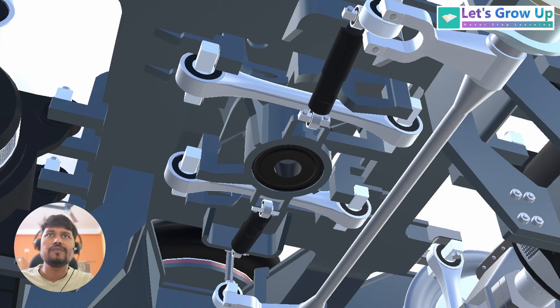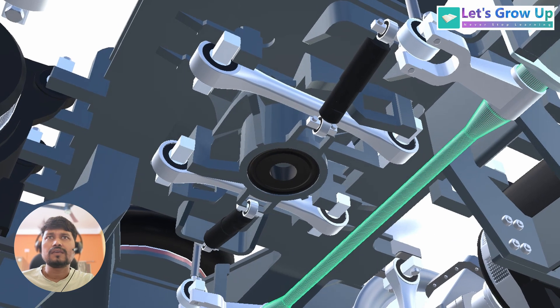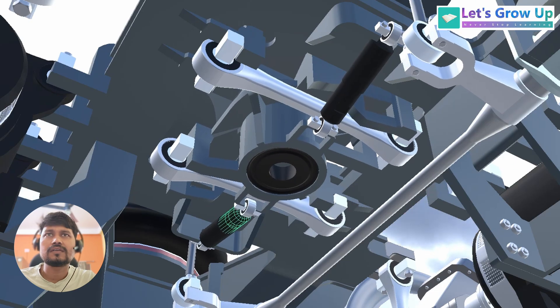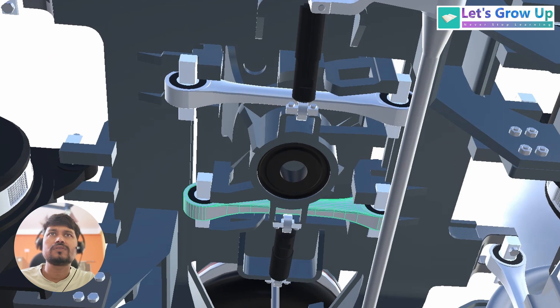These are the stabilizer bar parts, also known as the anti-roll bar. The anti-roll bar is a very important part of this bogey assembly. Here you can see the traction center along with the damper, and additionally how they react during movement — you can see this very slowly. These links are also connected with the traction center.